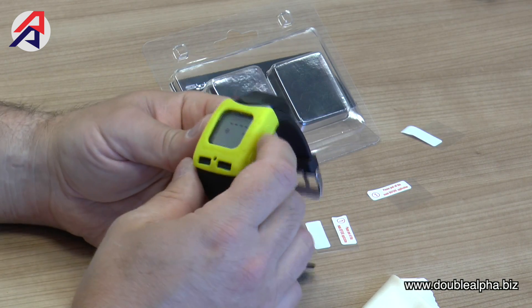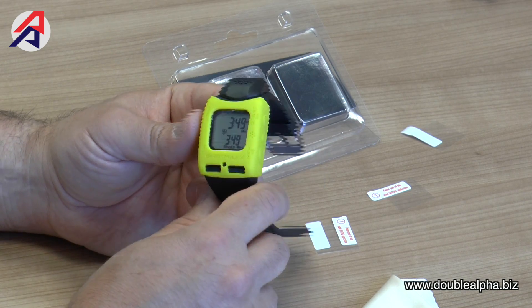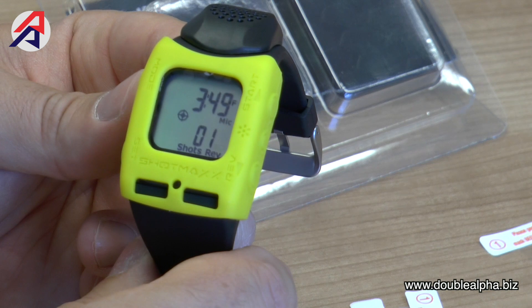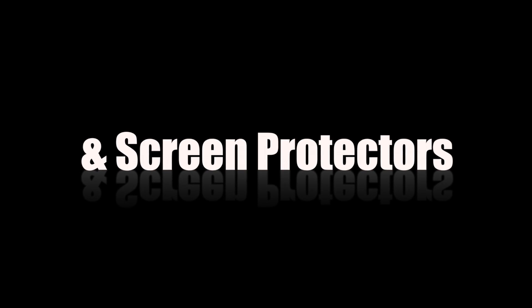And there you have the new silicone skin and screen protector in place on your Shot Max Timer. We'll see you next time.